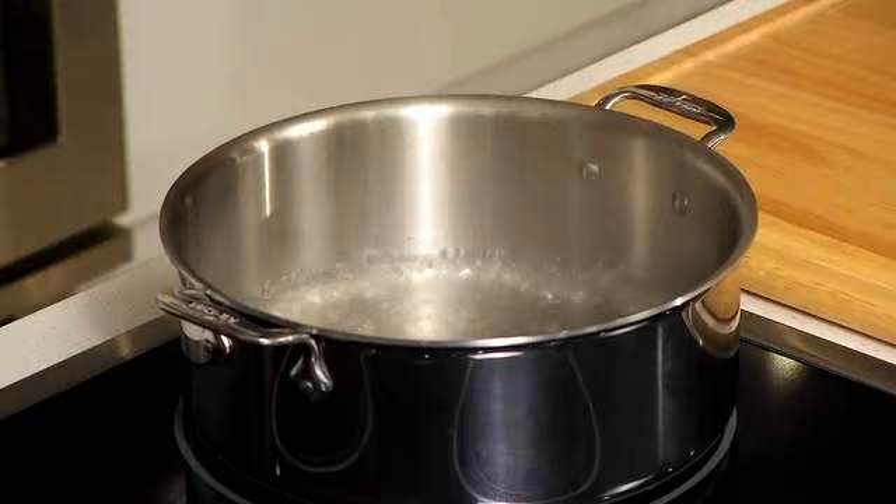The bottom line is the Electrolux induction cooktop has the ability to boil water in 90 seconds flat. And that's that.